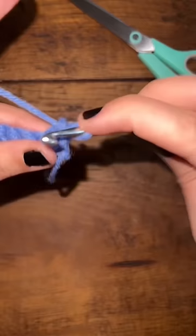So we go back into this hole, grab the yarn, pull it through. There's two pieces of yarn on the hook — grab the yarn and pull it through.